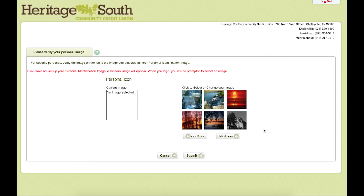On the next page, we are going to select a security image. These will pop up whenever you log in to let you know that you are logging into our site. There are various pictures you can go through and pick whichever one you prefer.